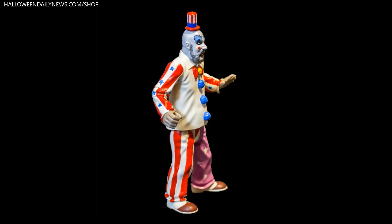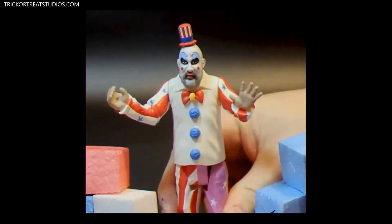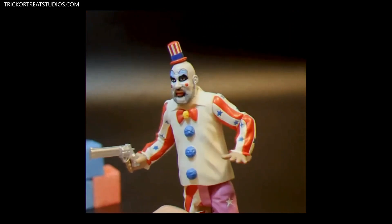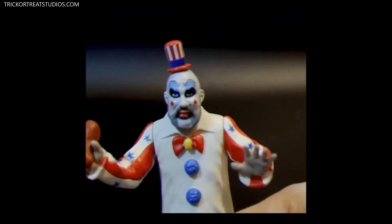Sculpted by artist Alexander Ray, this Captain Spalding figure is the ultimate tribute to Haig. After Trick or Treat Studios released their initial line of 1-6 scale deluxe collectible figures in 2020, this new Spalding figure kicks off a new line of 5¾ inch tall action figures with actual movement — meaning when you squeeze the character's legs, his arms will move up and down.